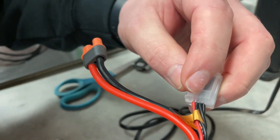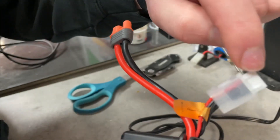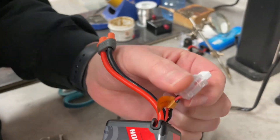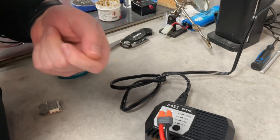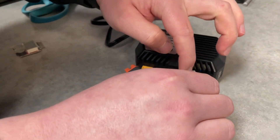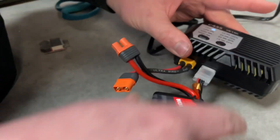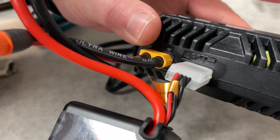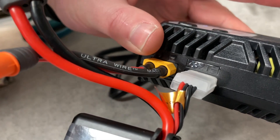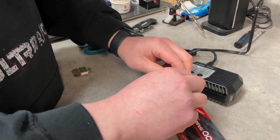You look at your balance lead — it's black and has three wires on the right side and one positive. There are also two tangs here that make it so you can't plug it in backwards. The most important thing is you want the farthest black wire — your first negative — all the way to the right-hand side of the charger, and the last pin should plug into C3, since this is a 3S battery.